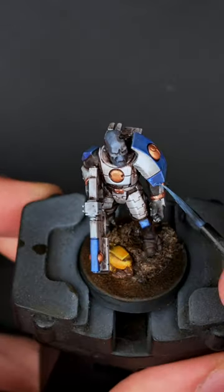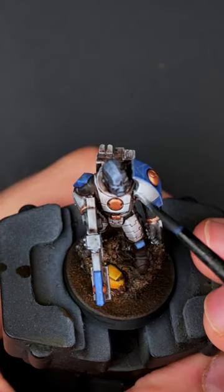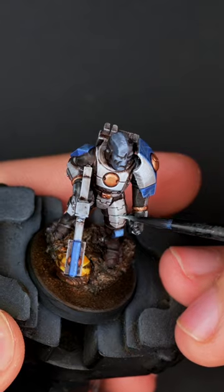Finally getting to the streaking grime to tie the whole miniature together, cleaning it off with odorless thinner, doing some additional highlights of the royal blue for the greater good of the miniature, as well as the white armor panels.